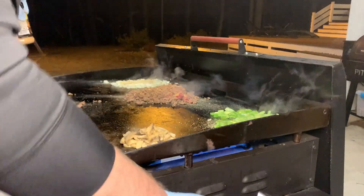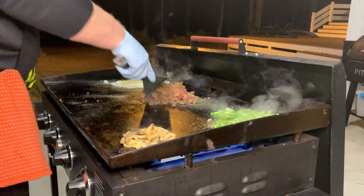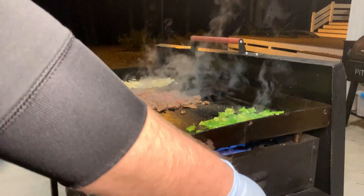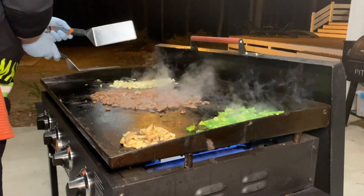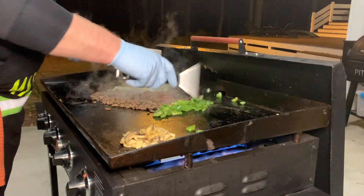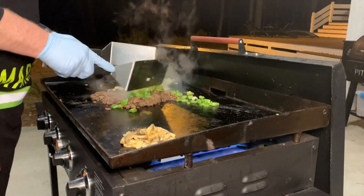Now we've got this semi mixed together. Here's what we're going to do — like I said, this is a super fast cook, we're going to be less than 10 minutes in, so we're just going to basically rake all this in together.